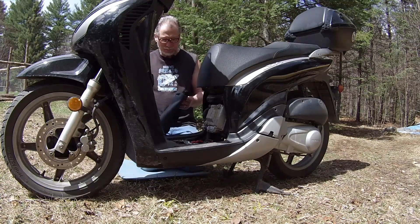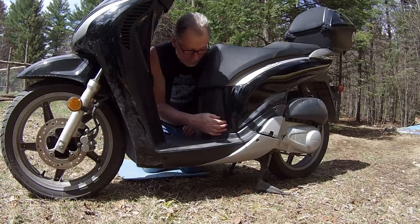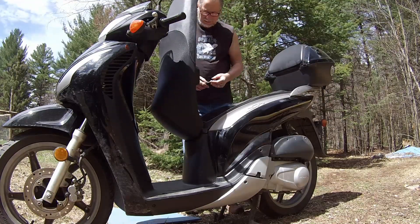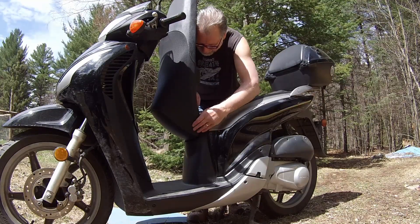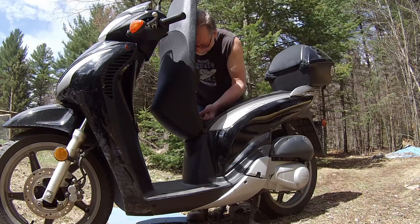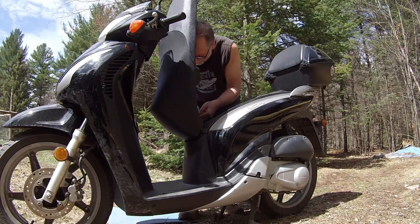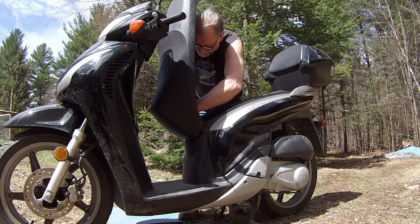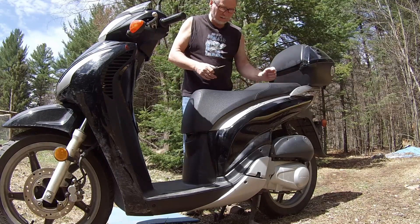The next step is to put the battery cover — I'm not sure what they call this piece, I'll have to look that up. You just pop that back in there like so. Then you pop the seat on and put the two screws back in to hold it together. Try not to drop them when you're doing it. Pretty straightforward — you're done with that.